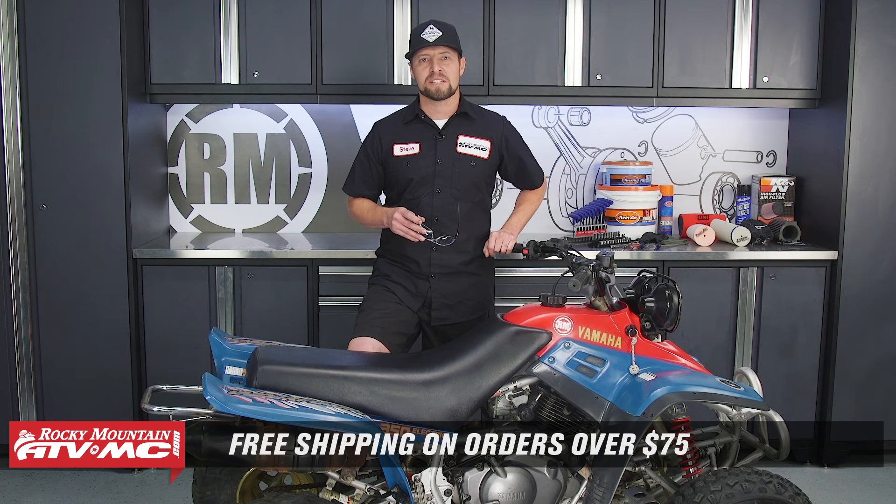And that's it — that's all there is to servicing the air filter on a Yamaha Warrior. Come check us out at RockyMountainATVMC.com for more parts, apparel, and accessories. If you have a question, comment below, and make sure you subscribe to our YouTube channel. This is Steve — we'll catch you next time.